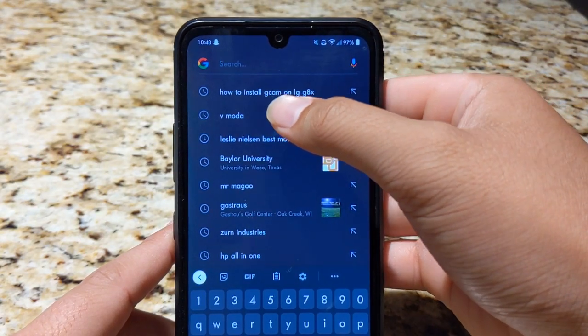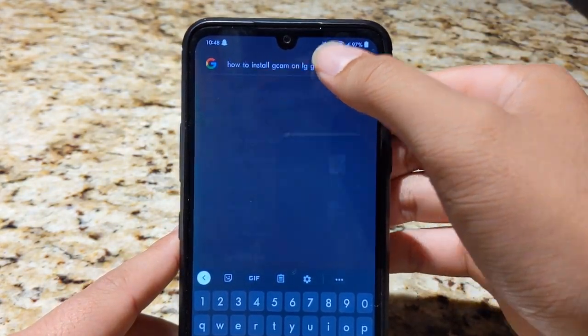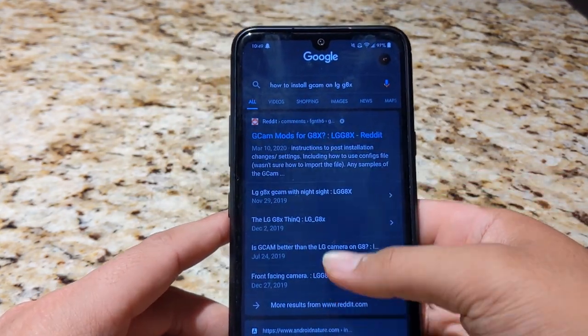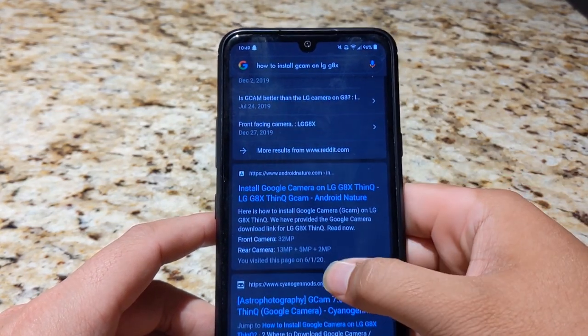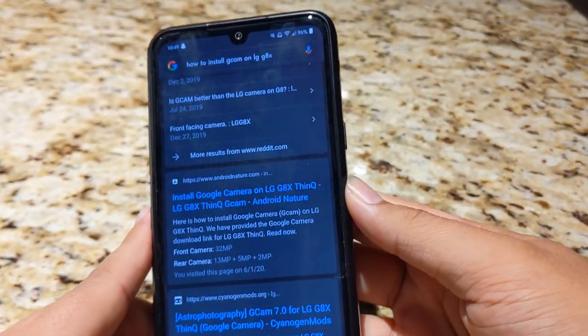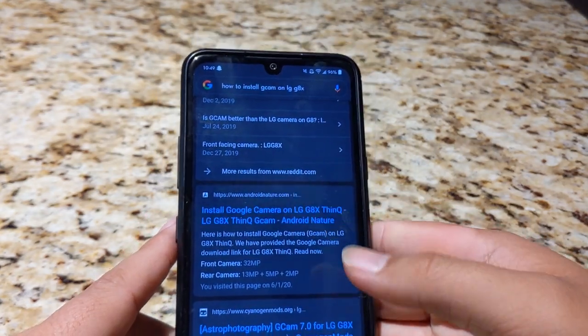Just search up real quick how to install GCam on LG G8X. The reason I'm saying you need to search this up is because there is a certain website link that I found is the most reliable for downloading this APK application. It is an APK after all. This is the one that I prefer using: AndroidNature.com — Install Google Camera on LG G8 ThinQ. So let's open this up.